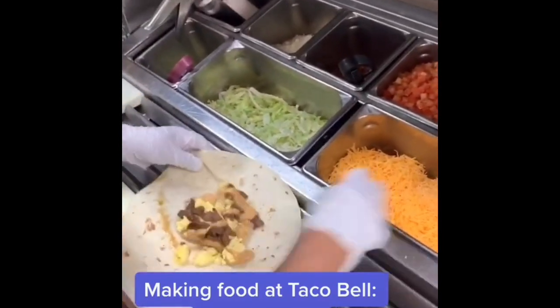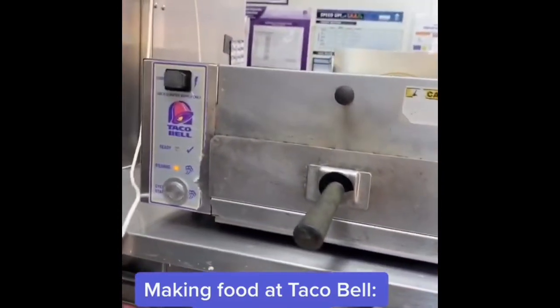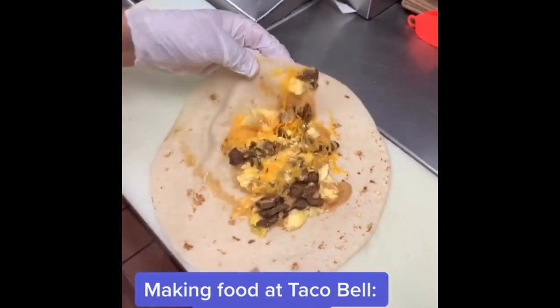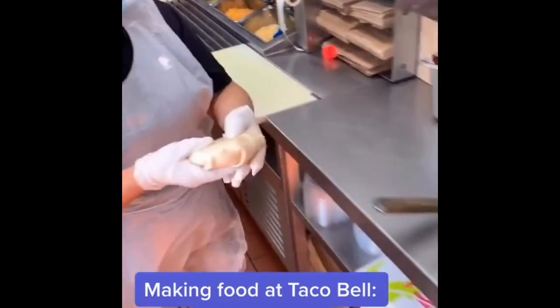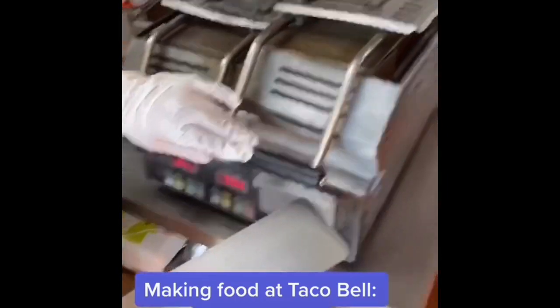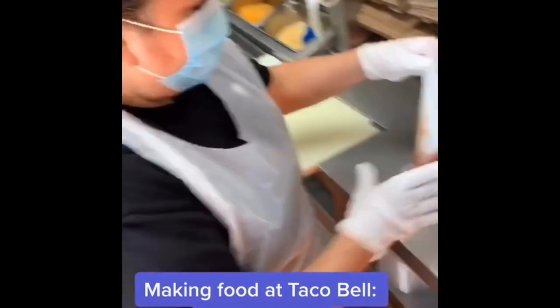Then we're going to add a good amount of cheddar cheese and steam it — look at the steam! Now we're going to fold it. Delicioso, Doña. She's going to grill it for 17 seconds, then we take it off. Fun, right?